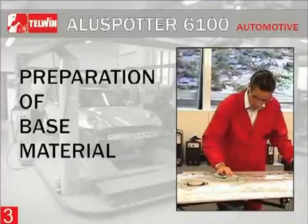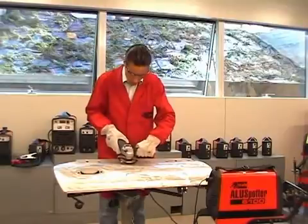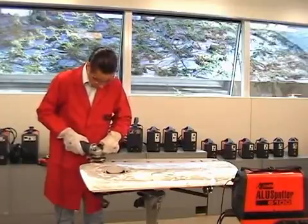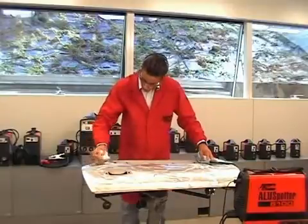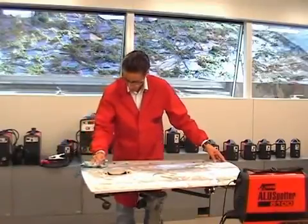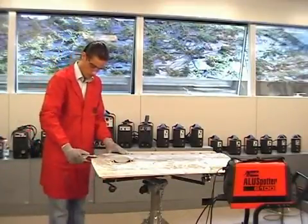Preparation of base material: Clean accurately the part on which you will work and the area where the work clamp needs to be fixed. The clamp needs to be positioned near the area where you wish to weld. Remove varnish from the working area by using a grinding machine, and further clean the area with a pH-neutral soap-soaked sponge, then dry it off. Connect the work socket to the area previously cleaned, fixing it as close as possible to the working area.